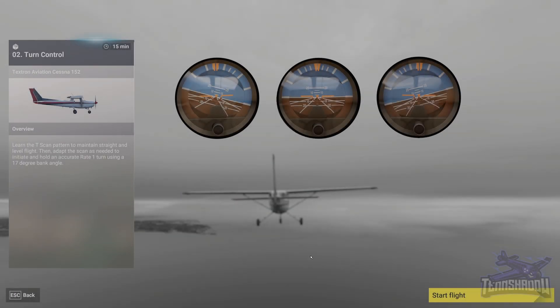Welcome back everybody to Lesson 2 in this FS Academy Interceptor Series. This lesson is called Turn Control. Let's jump in.